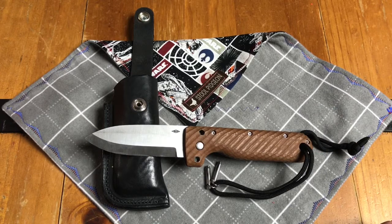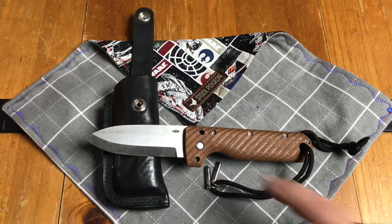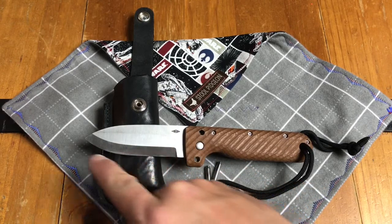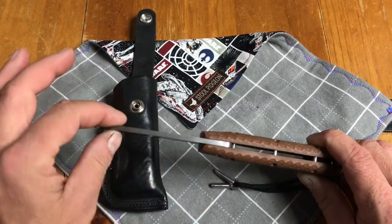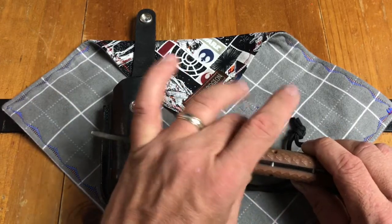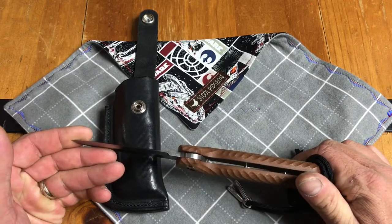Let's go through the specifics. The knife itself is 8.375 inches in total length. The blade is 3.5 inches in length and the cutting edge is 3.25 inches. The blade thickness is 0.15 inches, and the knife is 0.89 inches across the thickness of the handle — just under an inch, which is impressive.